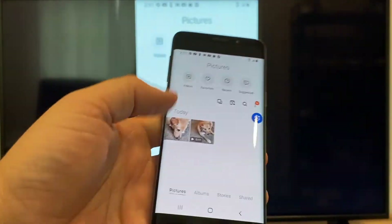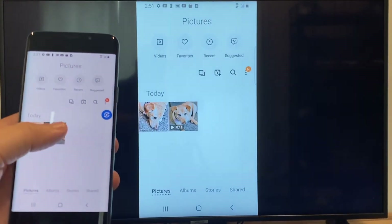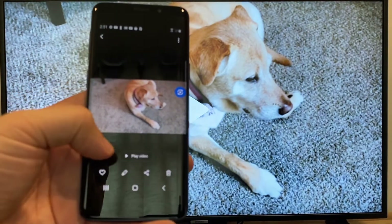So now say you want to do a video — we'll just back out of it, and as you can see it's still in vertical mode where it's casting vertically. I'll tap on the video and then on the phone it'll say play video.